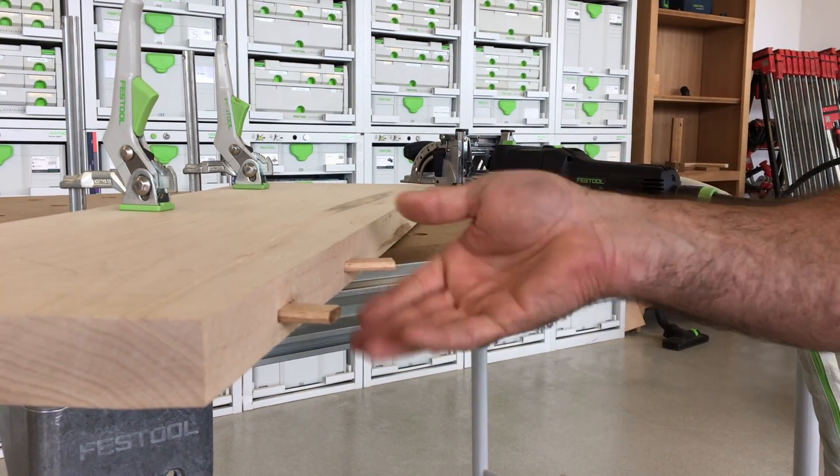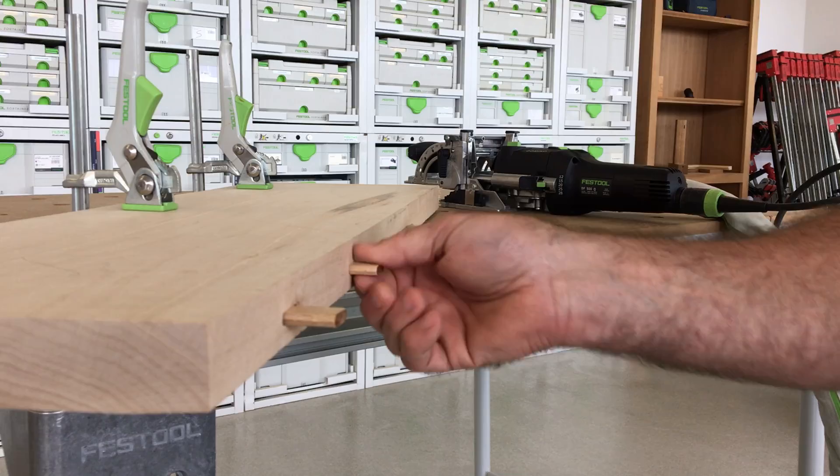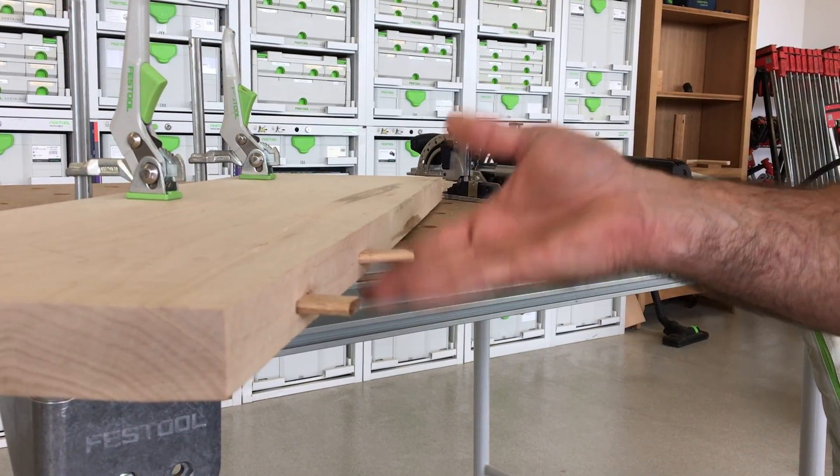With this one, you see how you have movement in there? You can actually hear it. That's because the bit is climb cutting. Slow down to a steady plunge rate. I hope this helps.